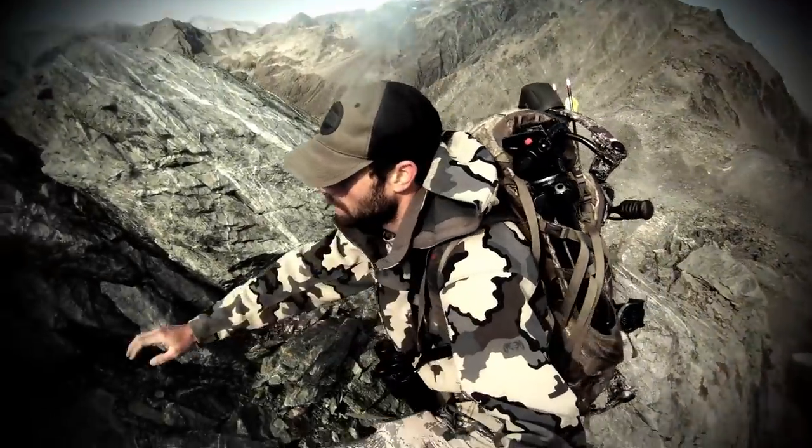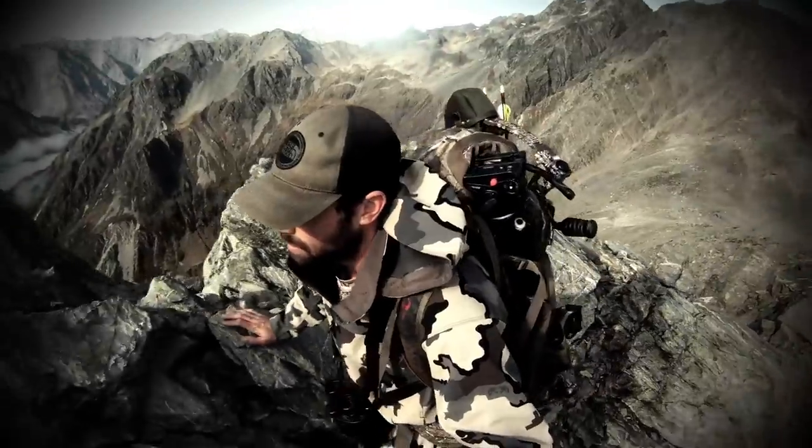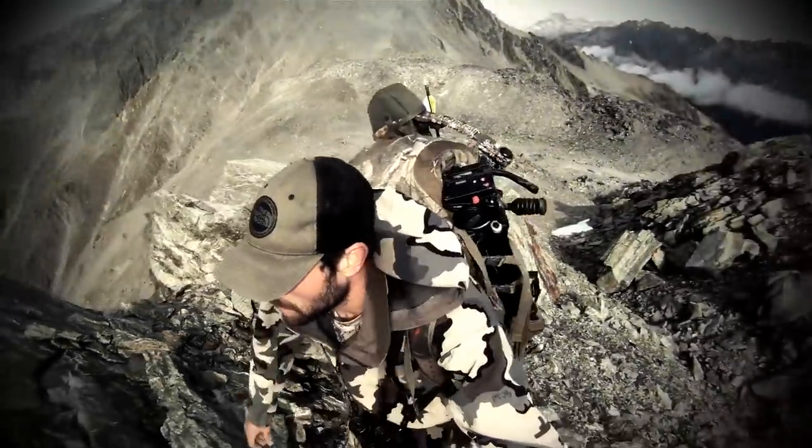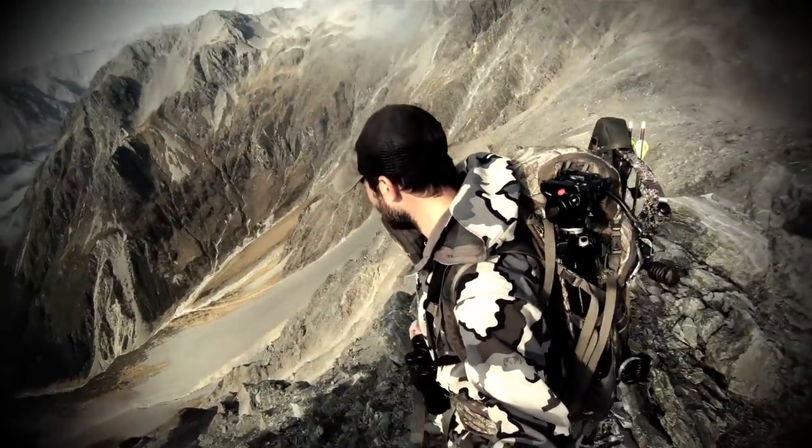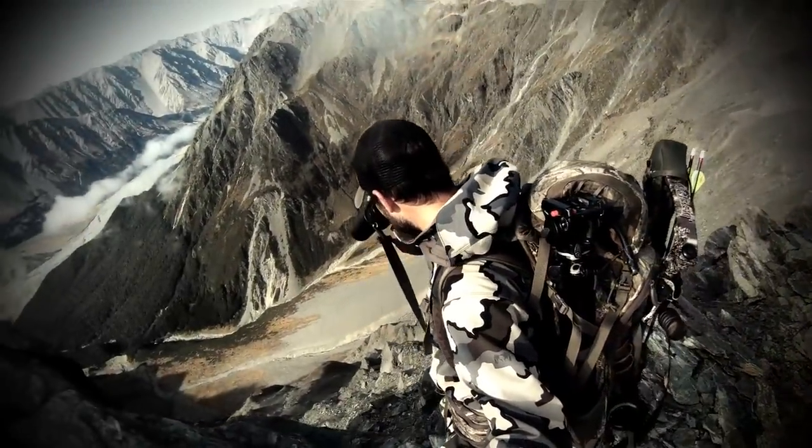These are self-documented hunting adventures with no production crews. We hunt in very remote locations and often dangerous situations. We are solo hunters.